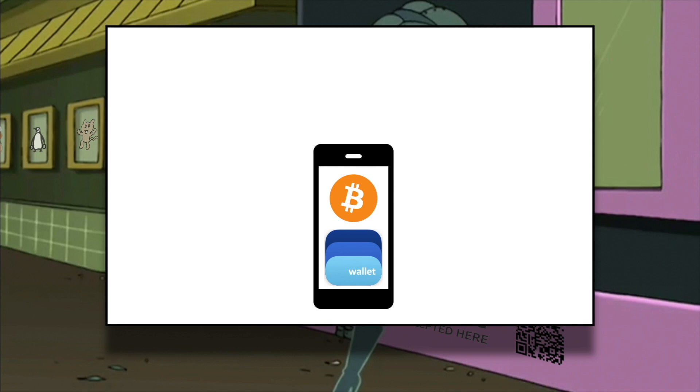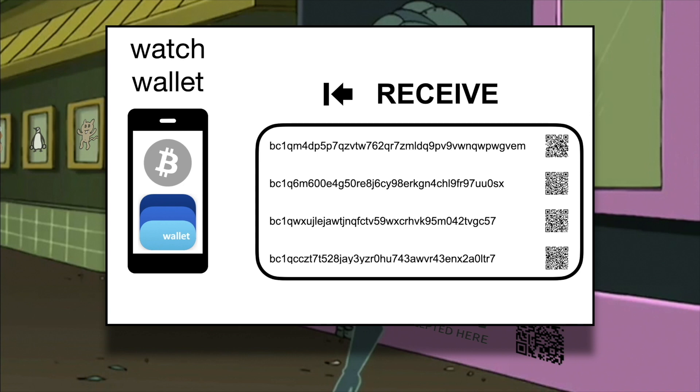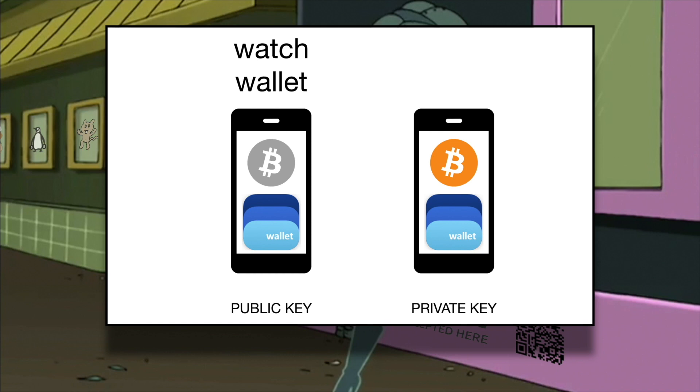Let's improve the security of this setup by removing the private key from the device. If you're only interested in receiving bitcoin, there's no reason for your wallet to hold your master private key — your public key will suffice. You can do this easily by copying the public key of your wallet to your phone's clipboard, deleting the wallet, and creating another wallet by manually importing the public key. This new watch wallet will still be able to generate receiving addresses where you can deposit bitcoin, while monitoring your previous bitcoin deposits, but won't be able to spend. This is a big improvement in terms of security, because if your phone gets hacked or compromised, your funds will be safe.